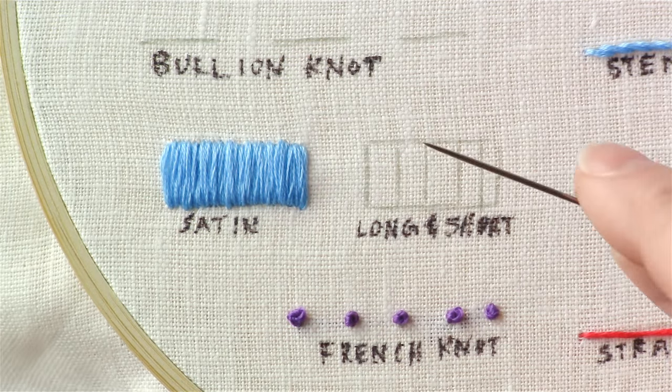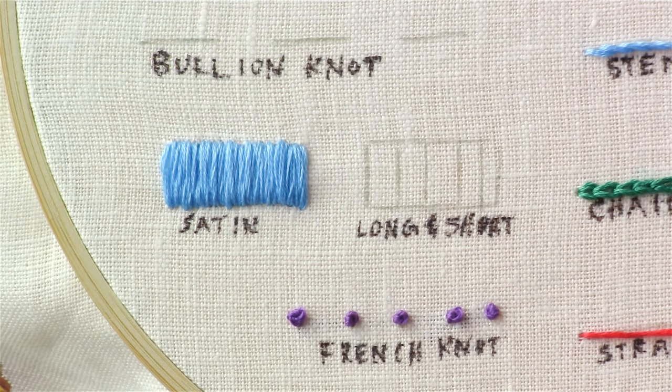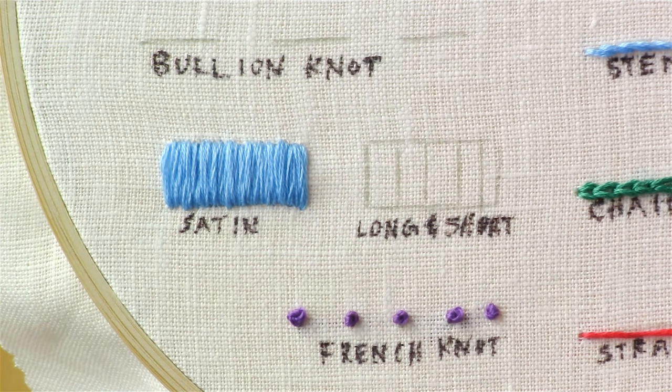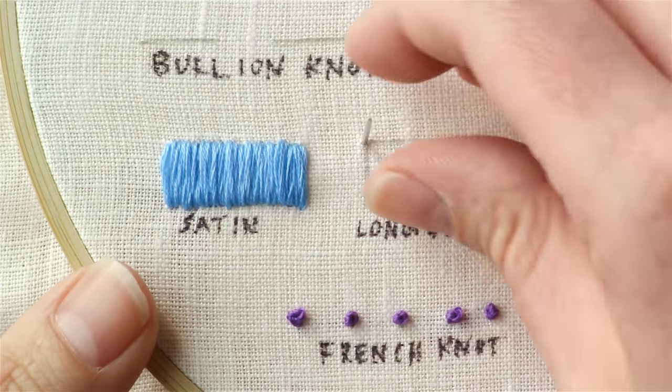For the long and short stitch, I like to start by drawing some directional lines, and this will help you especially when you are working with a curved shape like a flower petal. For the long and short stitch, I like to start by outlining my entire shape.